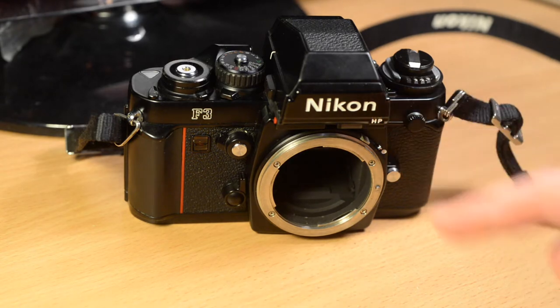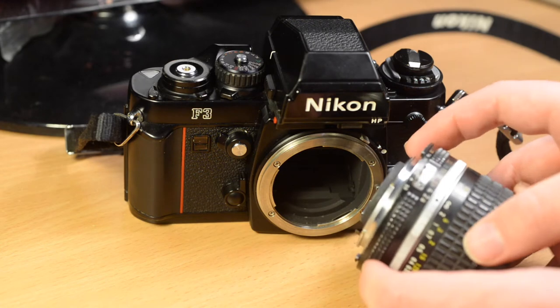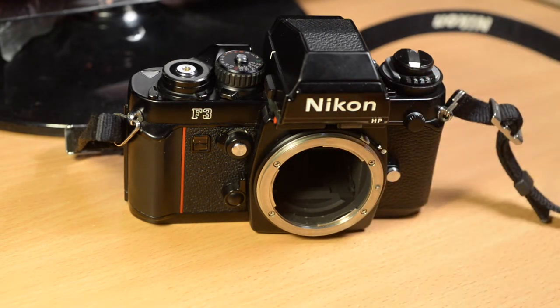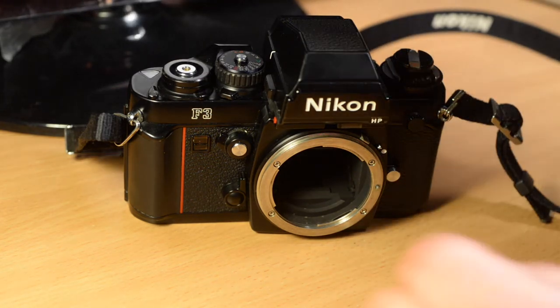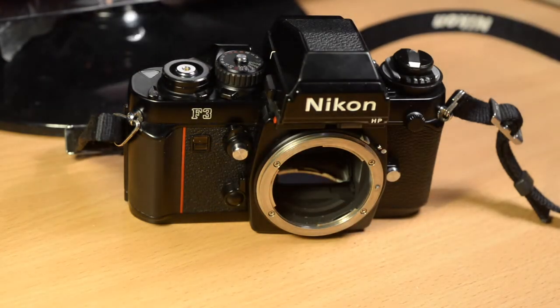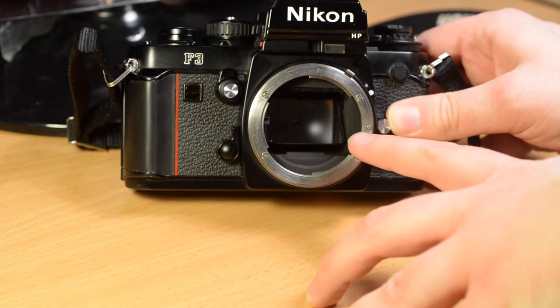The other reason you might want to use mirror lockup is when you are taking pictures with an old-fashioned type fisheye lens, which has a protrusion at the back — the rear elements stick much further out into the camera and will strike the mirror if it's present. Such lenses require the mirror to be locked up. The mirror flips back by moving the lever back.